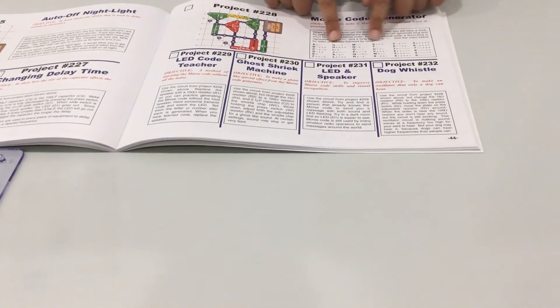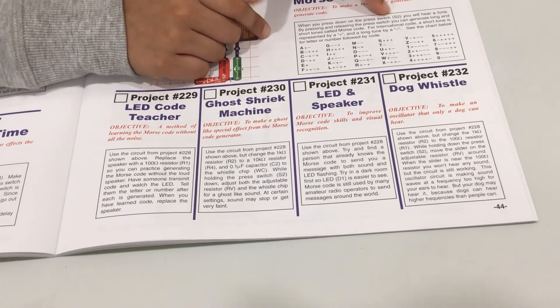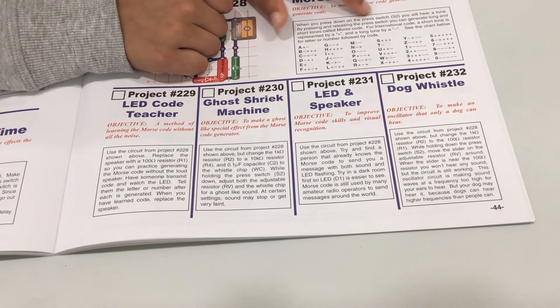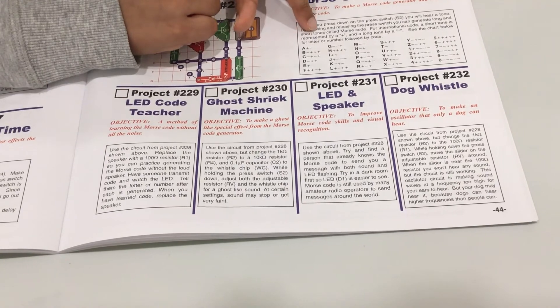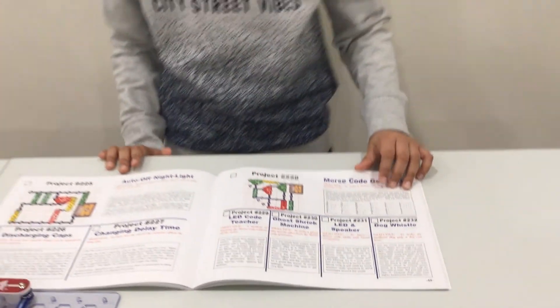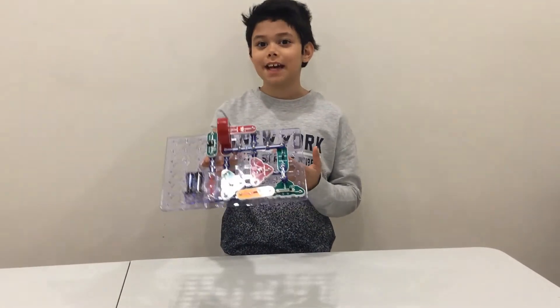Right here we have the Morse code letter info. If you read this, it says: when you press down the press switch S2, you will hear a tone. By pressing and releasing the press switch, you can generate long and short tones called Morse code. This is all the alphabets in Morse code. If you like the video, please subscribe to the channel The Perfect Ten. Keep it snapping, guys.